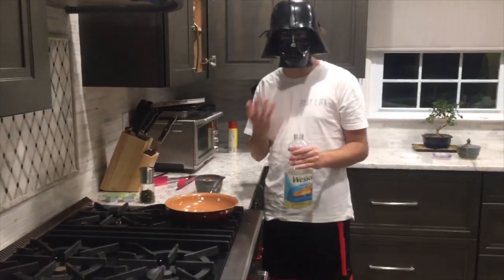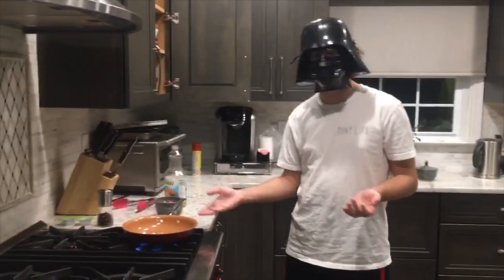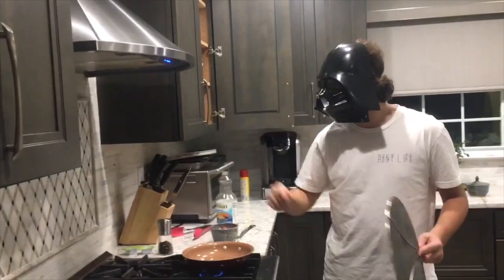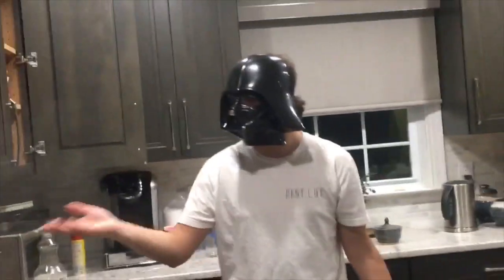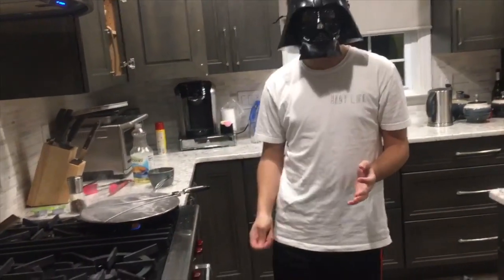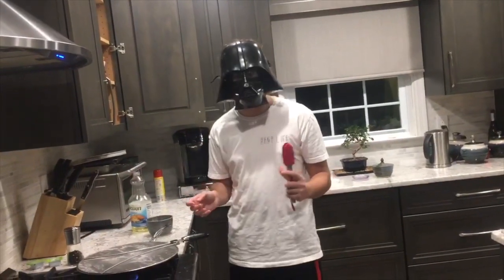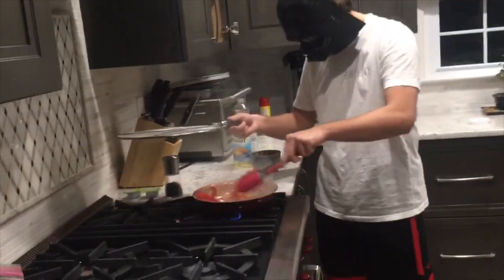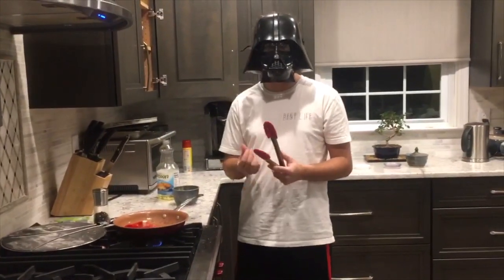We are now sautéing the peppers and onions for our fajitas. We're going to start out putting a little oil in the pan and heat it up. We're going to wait for the oil to be hot enough, then we can put the peppers and onions in the pan. We're going to put the vent on to eliminate some of the smoke. It's best said that you want it to sound like applause when you're putting anything into a pan when you're trying to sauté it — that means it's hot enough and the oil doesn't soak right in. You basically just want to sauté them up until they're done to your liking — some people like them a little crunchier, some like them squishier.